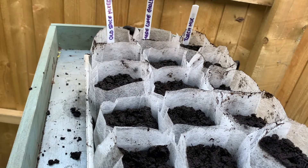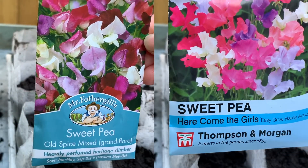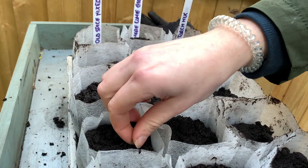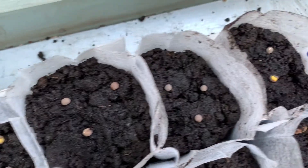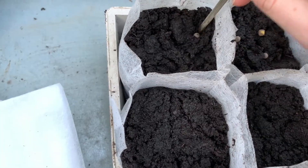I'm starting with two varieties of sweet peas, and this is what the seeds look like. I am placing three seeds per cell and then pushing them gently into the compost at the correct depth.